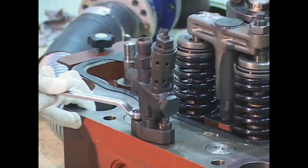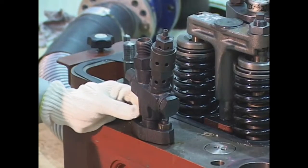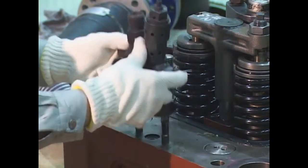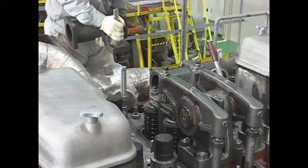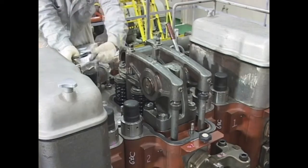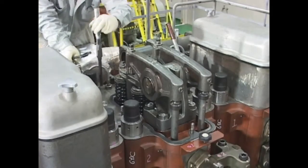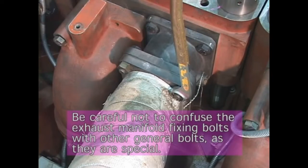Remove the indicator safety valve. Remove the flange of the cooling water outlet located on the upper part of the cylinder head. Remove the exhaust gas thermometer. Remove the exhaust pipe and other pipes around the cylinder head.